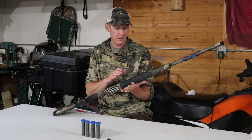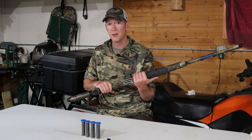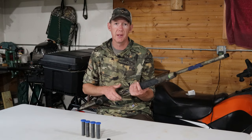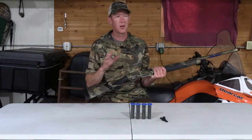Magazine capacity is four rounds, and it does come with a plug that will bring it down to two. One thing you want to check for waterfowl hunting — you can only hold three shells, so make sure the plug keeps it at three. I haven't checked it yet, but make sure it works with two-and-three-quarter-inch shells as well.